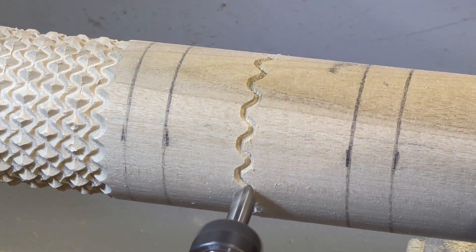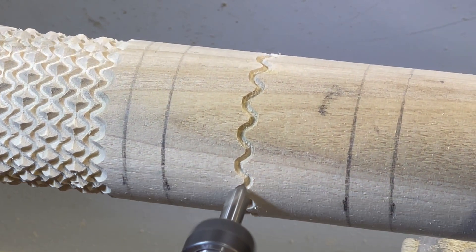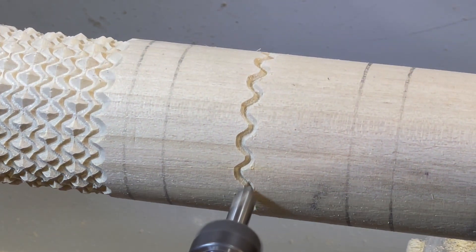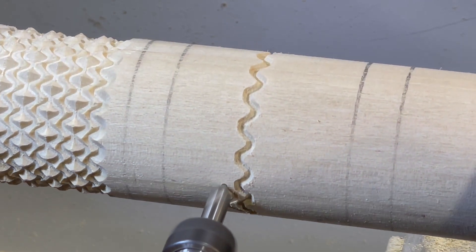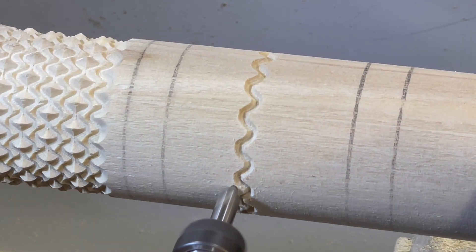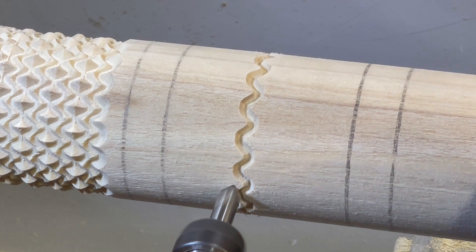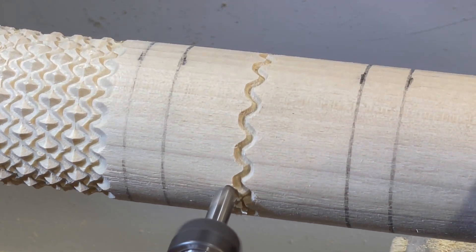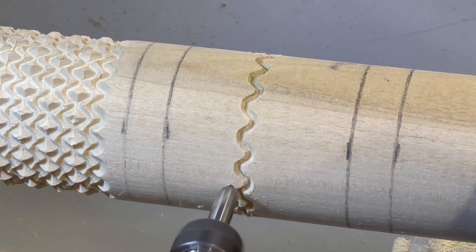Poplar is definitely not the greatest wood to make a finished product out of, but it is extremely cheap and readily available. It doesn't hold the pattern particularly well when the detail gets fine, and obviously a denser, drier wood would be more suitable.